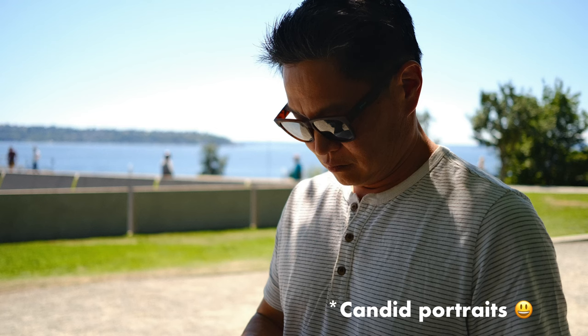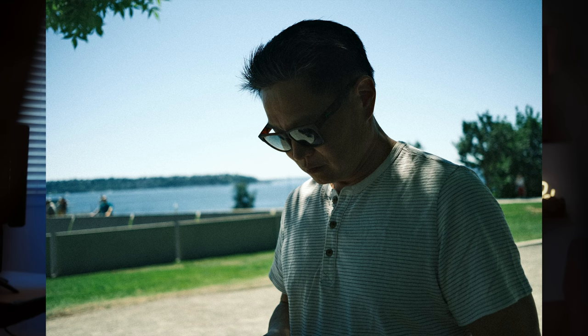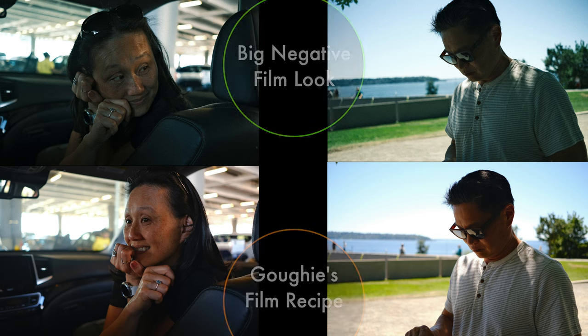Every shot I took, I tried to get a second frame with Big Negatives film look. Here we are at Pike Place, a classic location in Seattle — check out these great pictures of the market. Portraits of our friends Don and Juhi, who hosted us. Goffey's recipe clearly has a warm cast to it, particularly noticeable in the orange tint it gives to people's faces and skin. While I like Big Negatives' moodiness, Goffey's recipe helps convey an emotional warmth, friendliness, and openness, which I associate with Seattle in the spring and summer.